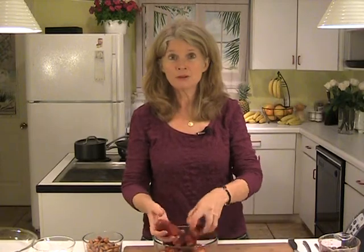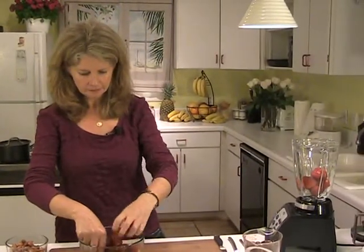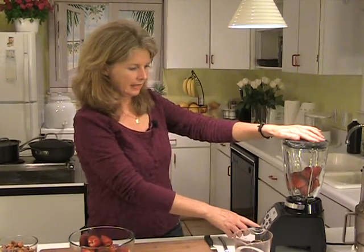We're going to start with a pound of strawberries — so 16 ounces of strawberries. I'm going to take half of those and make a puree out of it. We're going to throw them in a blender, stick the lid on, and make a little noise.